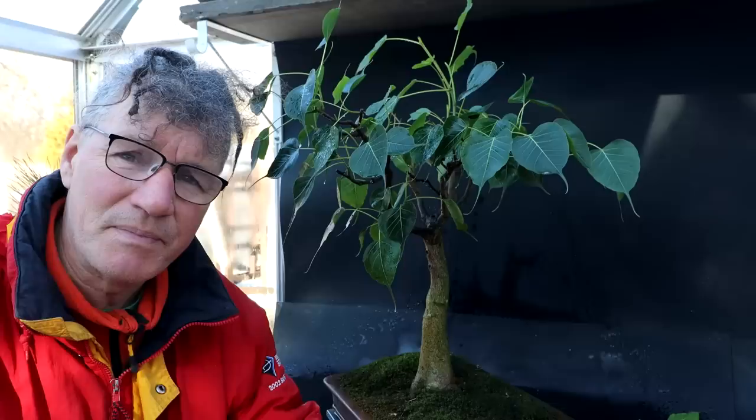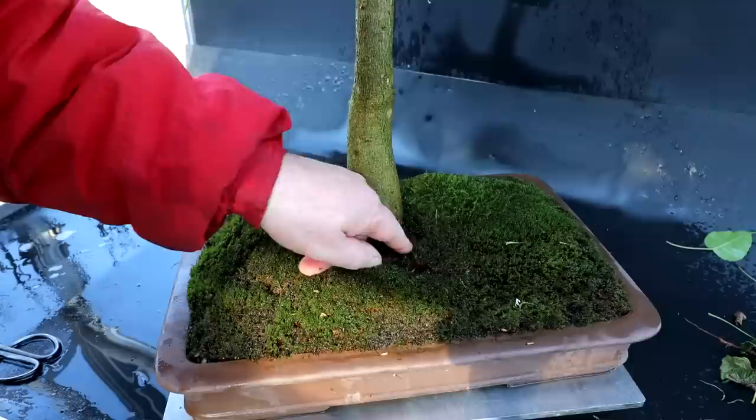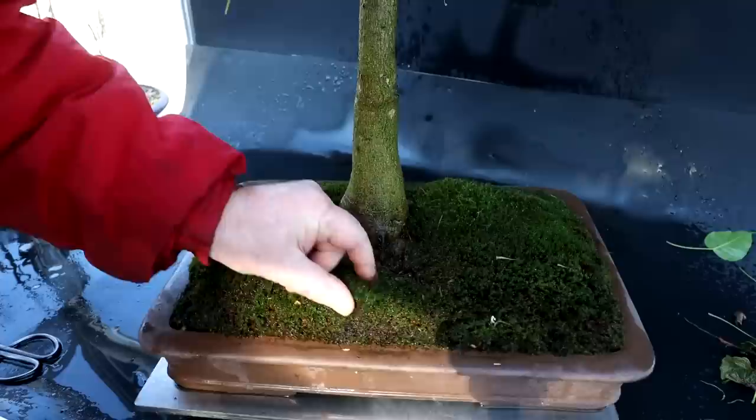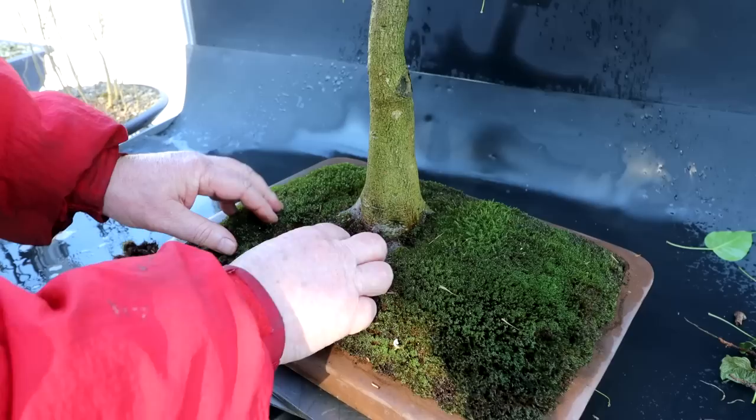So far the scale insects and whitefly I've seen on this tree don't seem to be enough that a branch would die off like that on their own. So I'm going to look for a third problem in the roots. I'm going to peel all the moss off and inspect the root base and see if all is well with the root system. This tree wasn't repotted too long ago — maybe three or four years. It's possible it has crane fly larvae in the soil like I had on my Norway maple. The moss is getting really thick anyway.